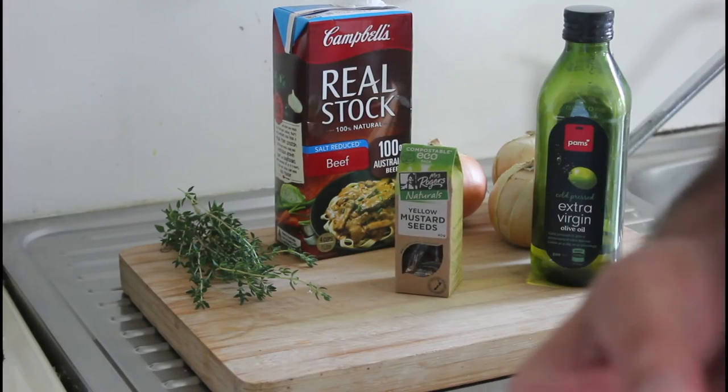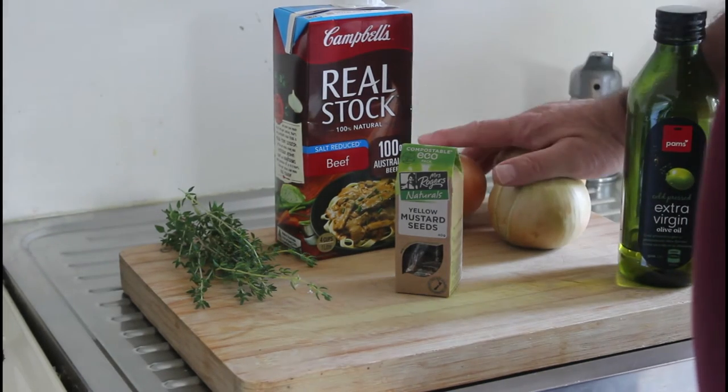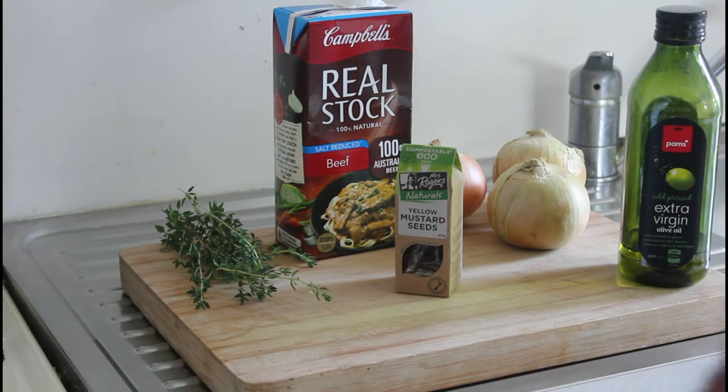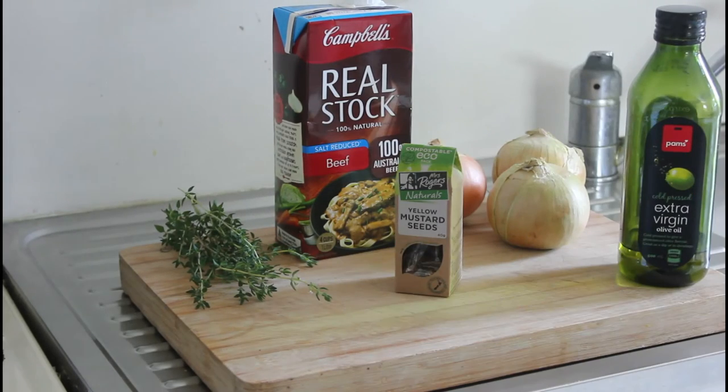Once the mustard seeds start popping, put your finely chopped onions in. Leave them on a low to medium heat, cover, and just let them sweat for about 20 minutes. Then you can add the rest of the olive oil and the butter and turn the heat up a bit until they start to brown. At that stage I'll come back and show you the color of these brown onions.